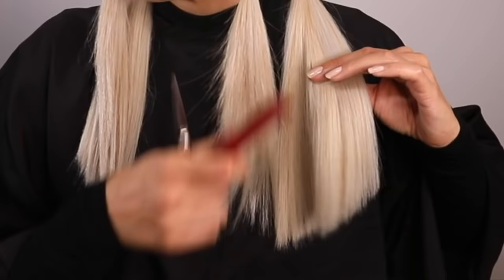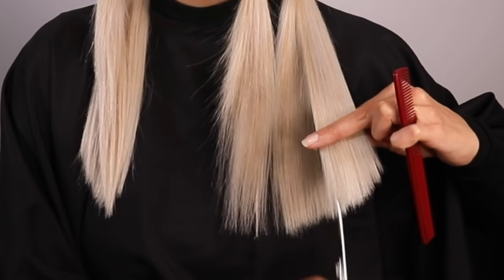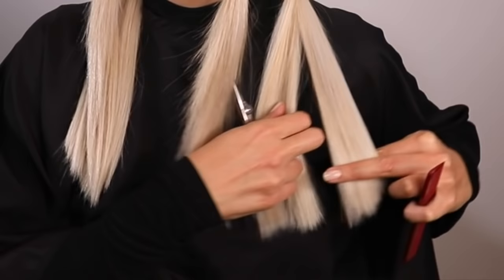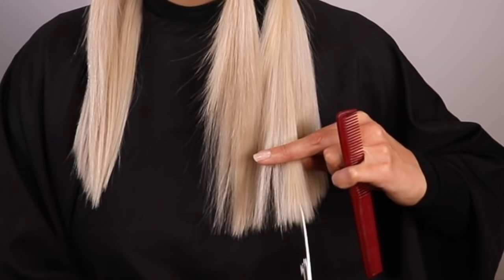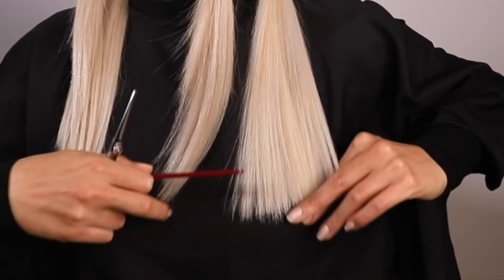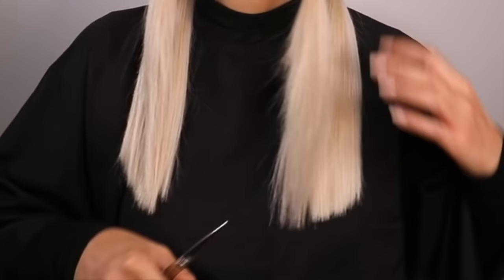Picking up the back ponytail and finding my guide, which is the shortest section of hair in the ponytail. I'm now starting to point cut into the longer end of that section to bring it up closer to the guide. With point cutting, hold your scissors directly up — not on an angle — and slowly chip away at the extra length, rather than holding scissors horizontal and cutting blunt. It's a lot more precise when cutting your own hair and really good for removing split ends.